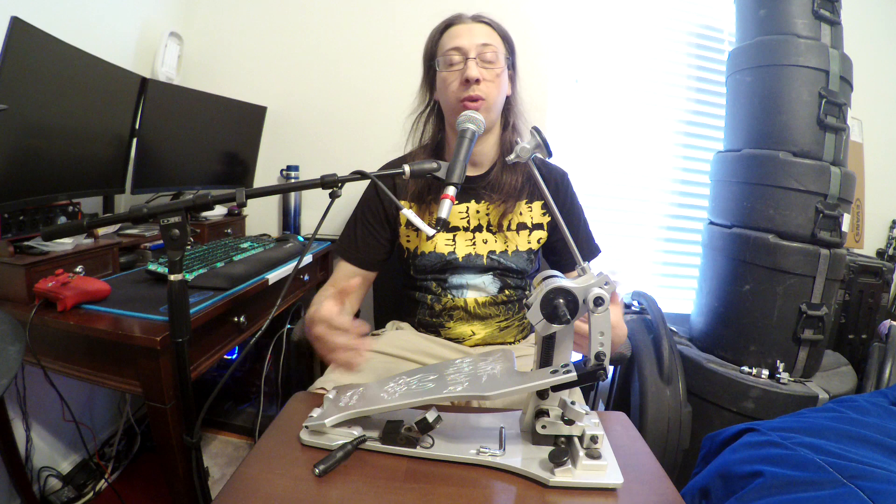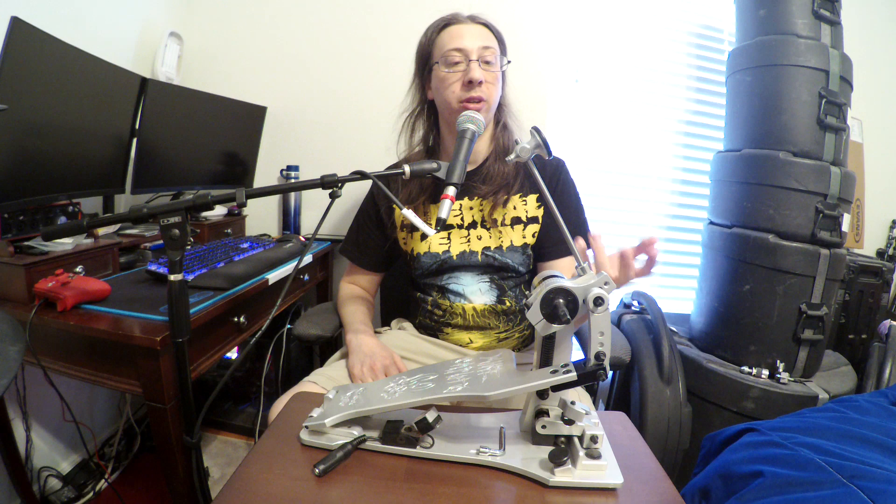Let's start from the top and work our way down. I'm using the Trick Detonator beaters — they're some of the lightest beaters on the market. I just prefer lighter beaters, they feel the best to me. I play my beaters fairly high, and the way I have them set up is to hit more or less right in the middle of a 22-inch kick drum.